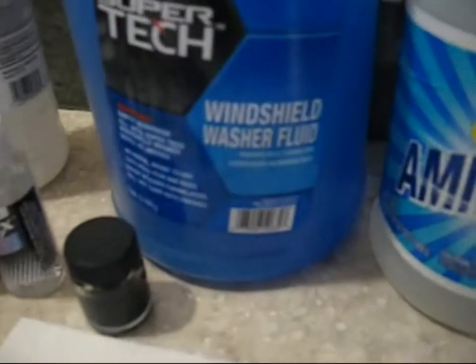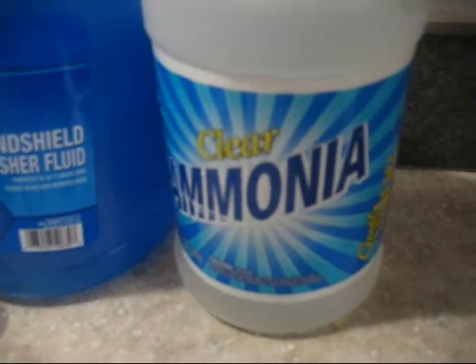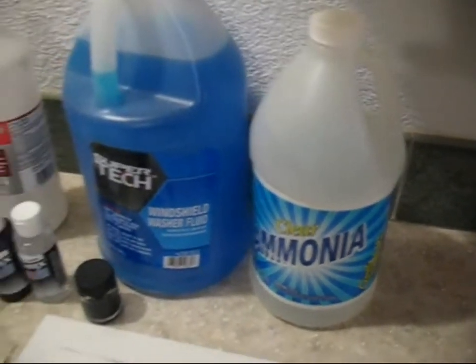Windshield washer fluid or Windex — and ammonia — don't use those. Stay away from those. They will attack the brass in your airbrush.